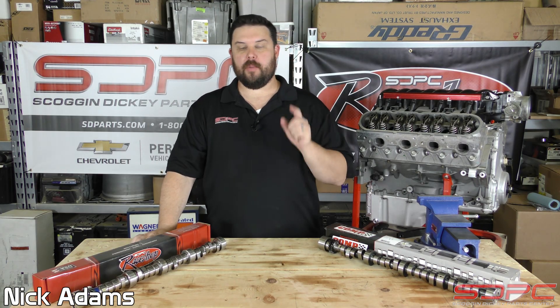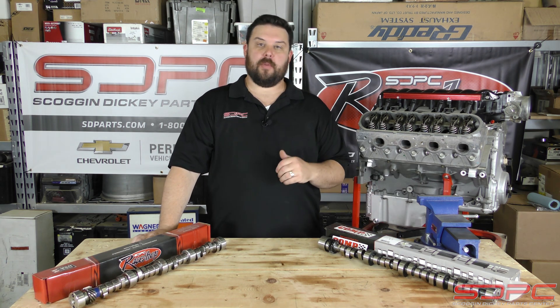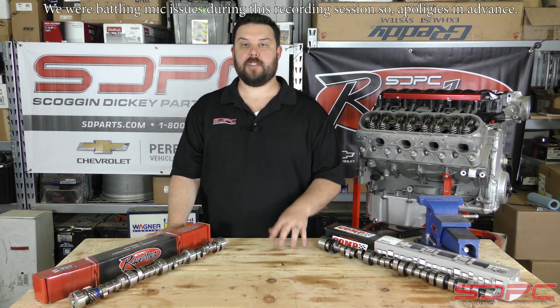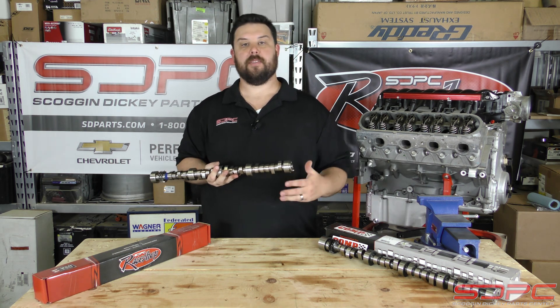Hello everybody, Nick here at Scott and Dicky. We appreciate you stopping by for another weekly tech video. Just like last week's video with the valve springs, our popularity has picked up quite a bit, and today's video we're covering camshaft core materials — what these things are made out of, because there's a bunch of different materials that LS and LT cams are made out of.